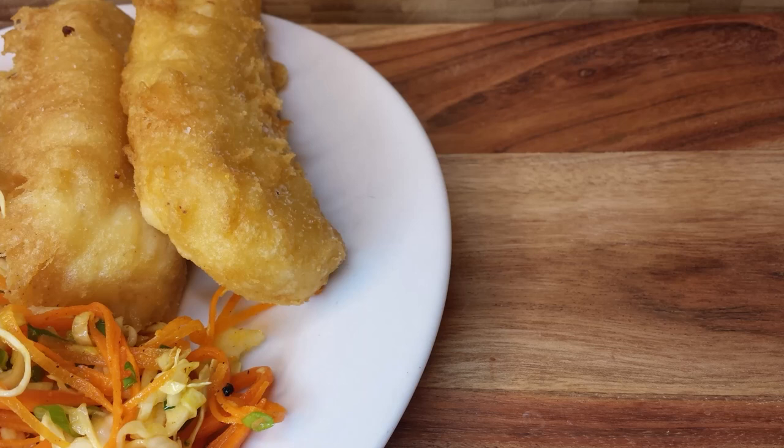We do hope you'll give this one a try. If you like this recipe, please like and subscribe. If you have any recipes you'd like to see Chef Caleb try on the channel, let us know in the comments below, and remember to love your food.